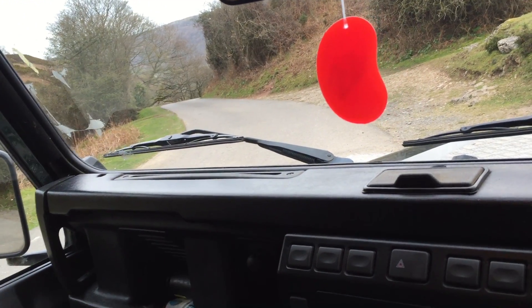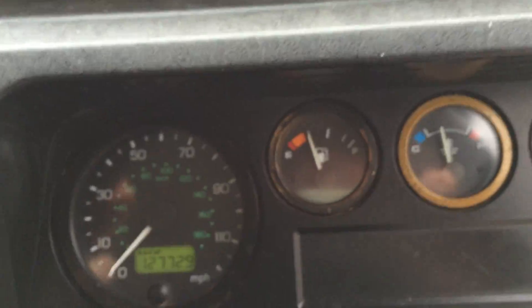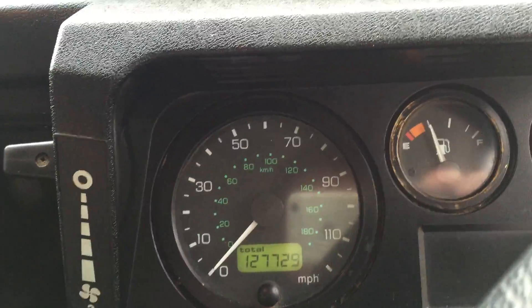The four-wheel drive system, transfer box — everything works spot on. Power steering's fine. I've just run it on a 10-mile journey and the temperature doesn't go above normal. I'll just give it a rev for you. It does drive exceptionally well.